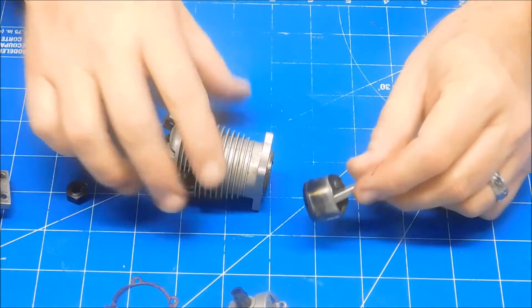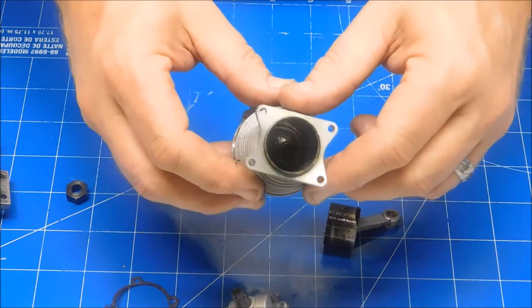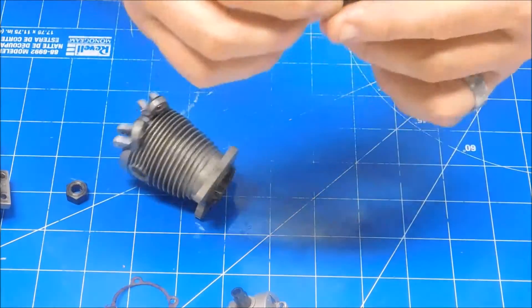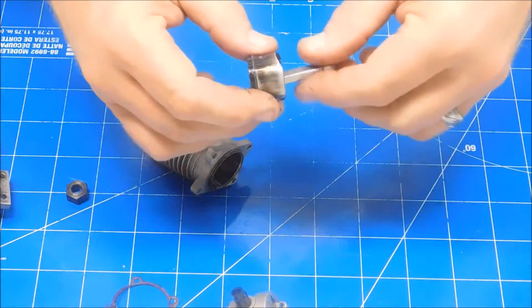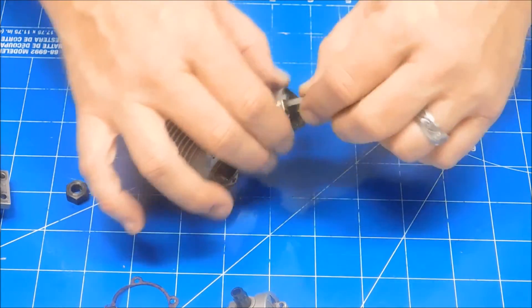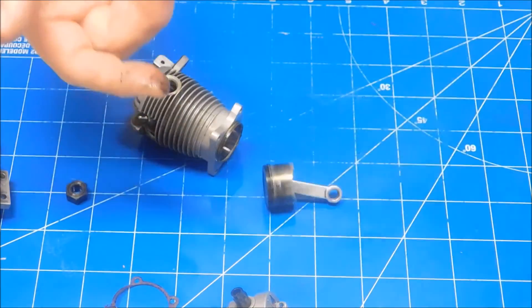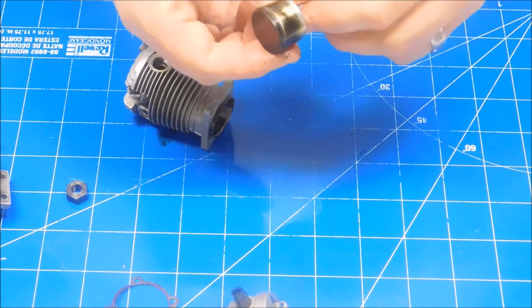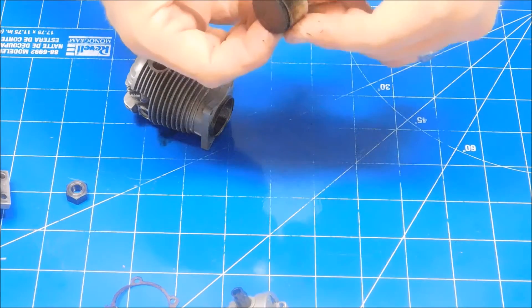A lot of carbon on there. See if I can show you the inside here — it's going to need a little bit of cleanup. This moves fairly freely in there. I'm going to drop this directly into LA's Totally Awesome cleaner for a few minutes — give it a bath, even those Teflon discs.